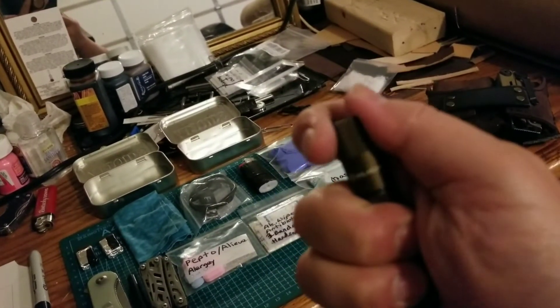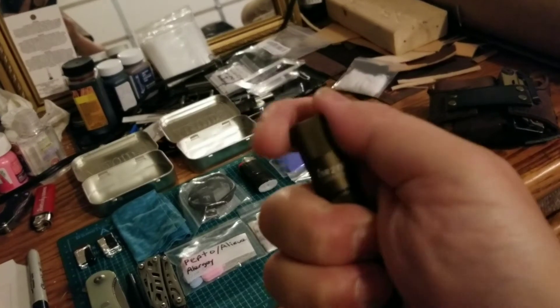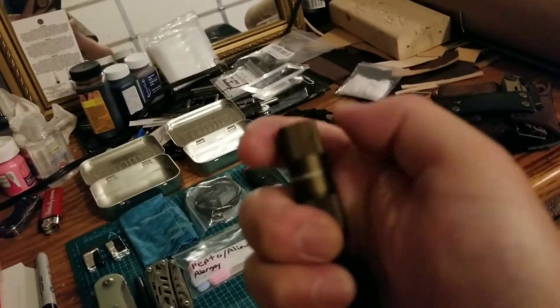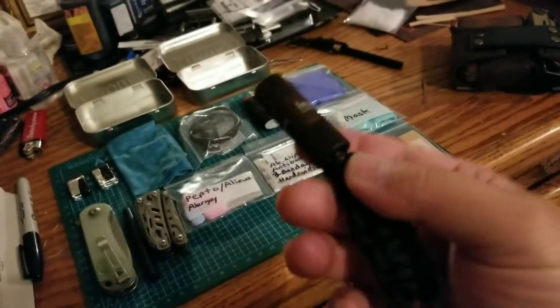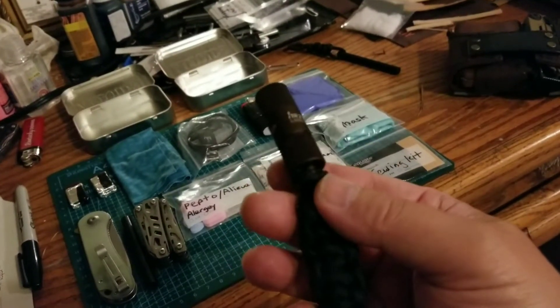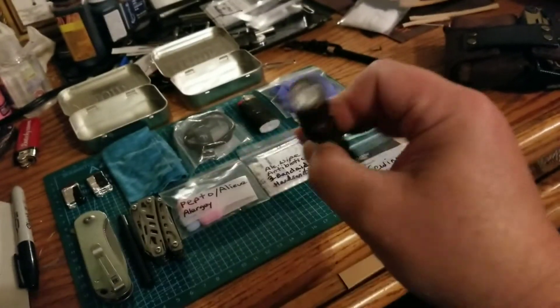It has high beam and low beam settings. I also did a video on this — if you're interested in a review of this flashlight go check it out. It's a very nice, very tiny but pretty powerful flashlight.